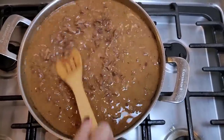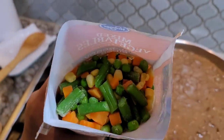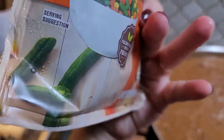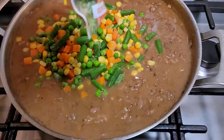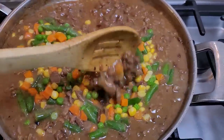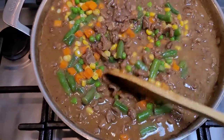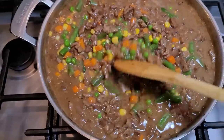I'm going to taste it for salt and add more salt and pepper if needed, but this already smells amazing. Now I have my mixed vegetables — you can do just peas and carrots if you prefer, but I have a 12-ounce bag of frozen mixed vegetables going in. At this point I'm going to turn off the heat. I'll give this a mix, and this is ready for us to put biscuits on top. I'm going to wait until the oven preheats before I add the biscuits.